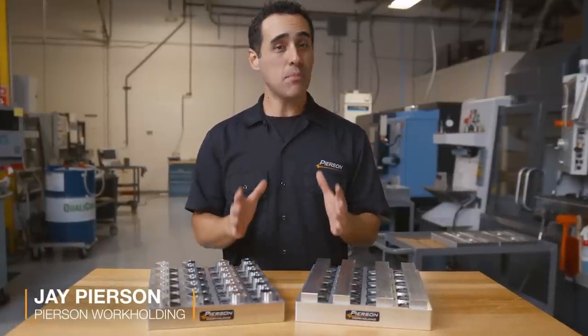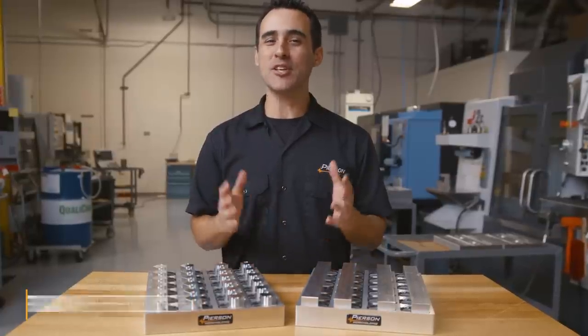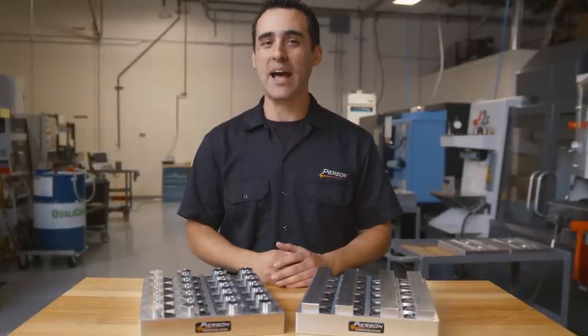Palletized workholding is a great way to boost production by minimizing labor and maximizing spindle time. In this first Fixture Friday video, I'll show you how we went from running two parts in a vice to 24 on one pallet.